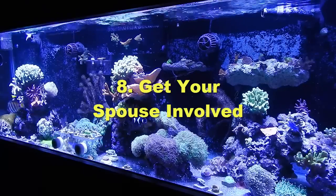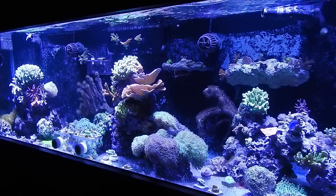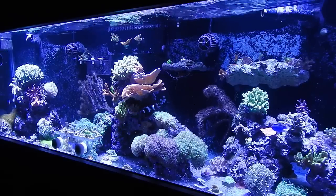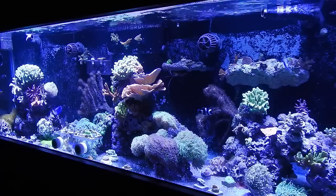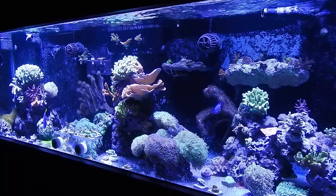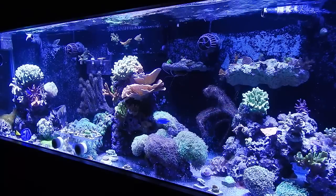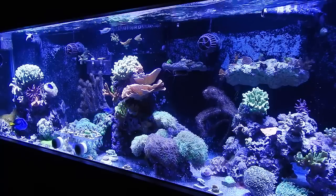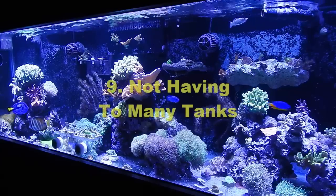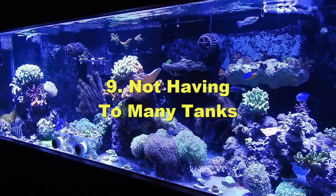Number eight: getting your spouse involved in the hobby. I did that early on and she loves it — she loves the coral, our kid loves the tank, it's like a babysitter. We sit him in his jumper in front of the tank and he's just fascinated. Having your spouse involved also really allows you to get away with buying things, so I would have done that early on too.